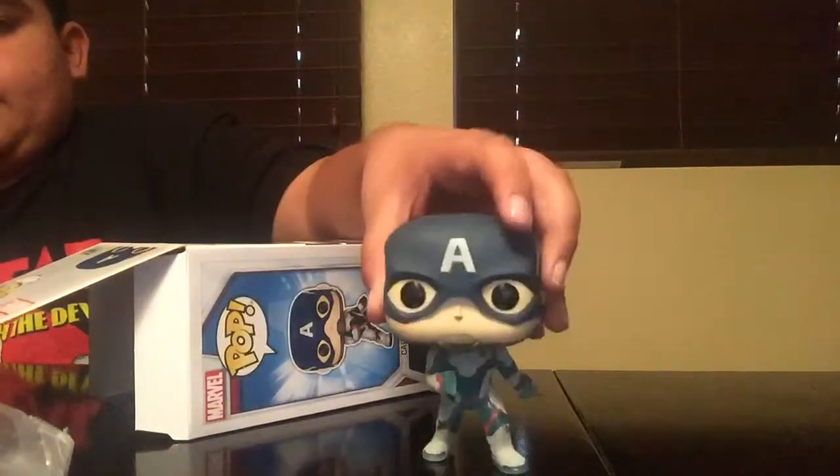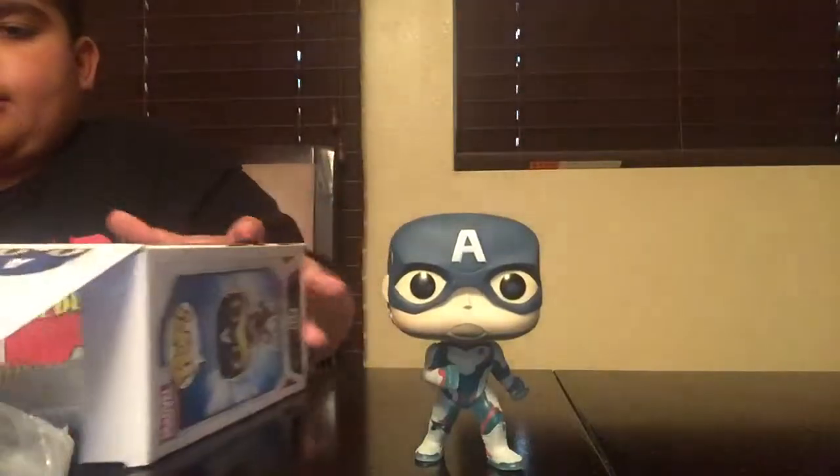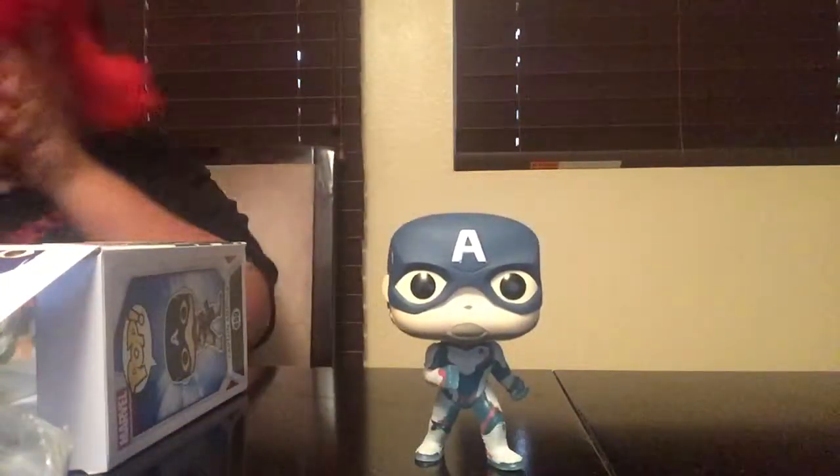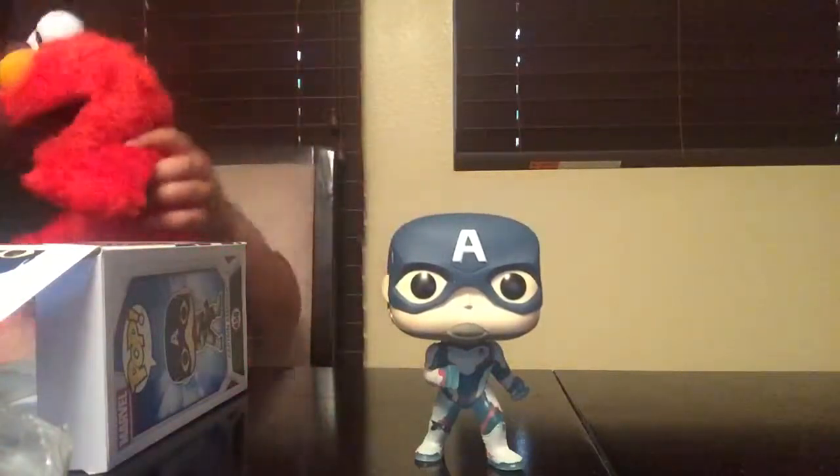He's not like blue. Here is Captain America, guys. And this is the T-shirt, and now we're going to look at the actual watch, guys.